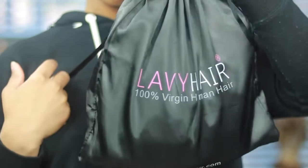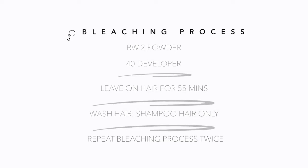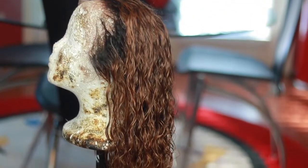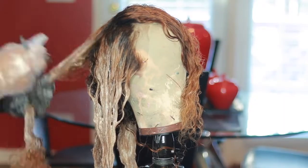Today in this video we're using Lavvy Hair. I already have all the instructions for the bleaching process on screen. Keep in mind I already bleached it once, so we're going straight into step two of the bleaching process, which is bleaching it again for another 55 minutes.